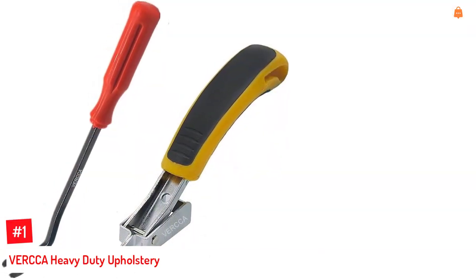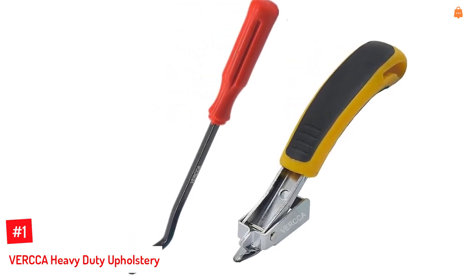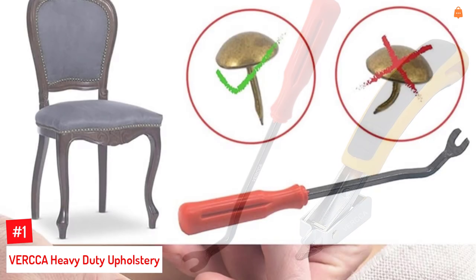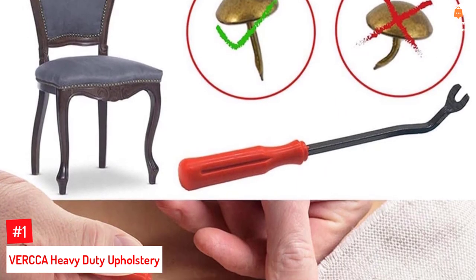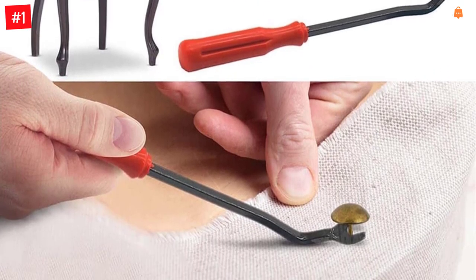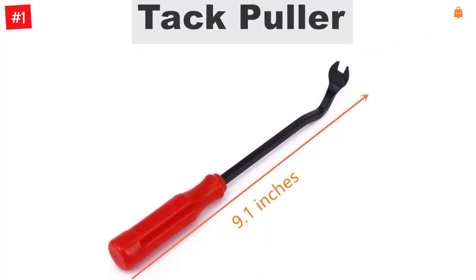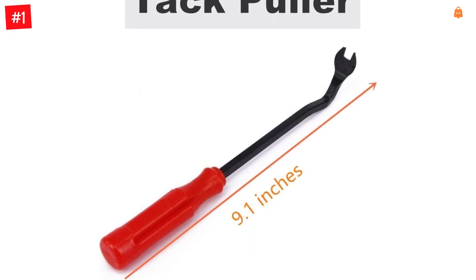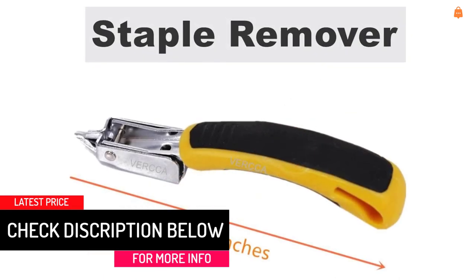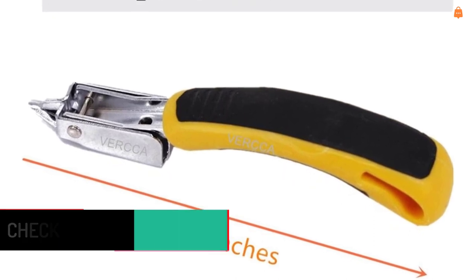Number 1. VERCCA Heavy Duty Upholstery Staple Remover. VERCCA's Staple Remover is a heavy-duty, industry-grade tool with wide application. It is well-designed and comes with a tack puller that makes it easy to extract staples from hard surfaces. The tool's smooth and flat head ensures zero damage to floors, walls, and furniture. This set comes with a leverage feature design that quickly helps you pull staples and nails out of furniture. A curved plastic handle with non-slip design protects your hands from stress and pain. The nail puller is made of hardened alloy steel for long-lasting performance, sturdy and durable for most upholstery jobs.